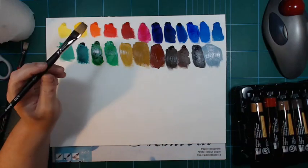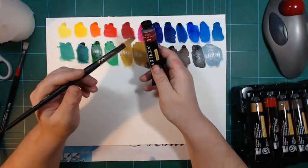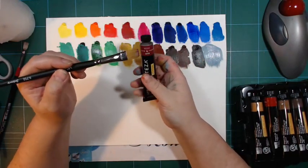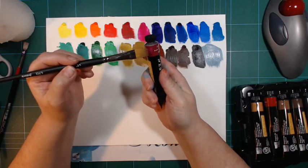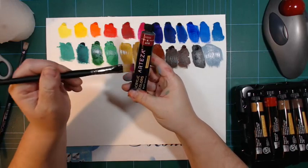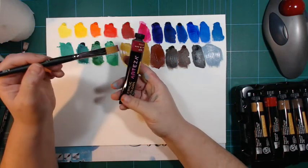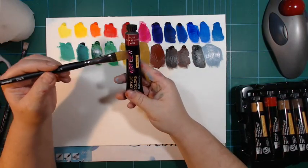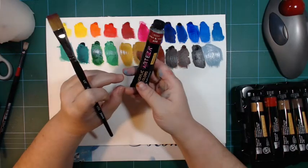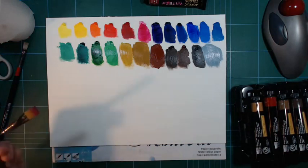Those are nice. There was only one color I wasn't very fond of, and that was the rose color. I'm actually going to do something about it because it says rose on the label but the color doesn't match what is on the tube. So I'm going to paint on the tube itself, see if it will stick. That color is absolutely nowhere close to what is in there. If this doesn't work I might find a little sticker to put on that I can paint on - I'll figure something out. Other than that, I think the colors are quite nice.